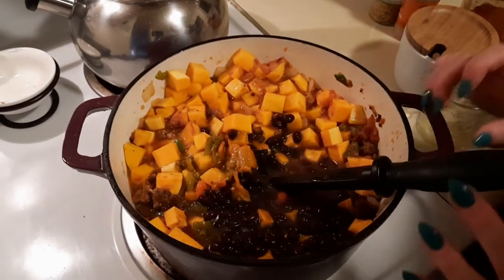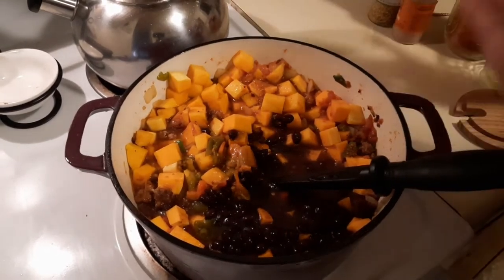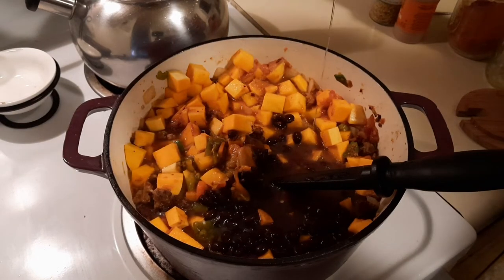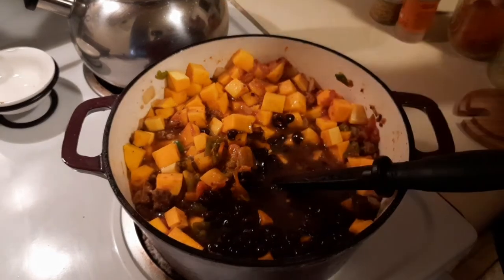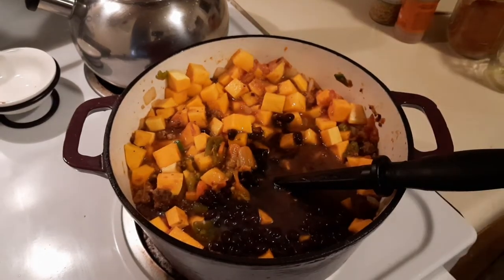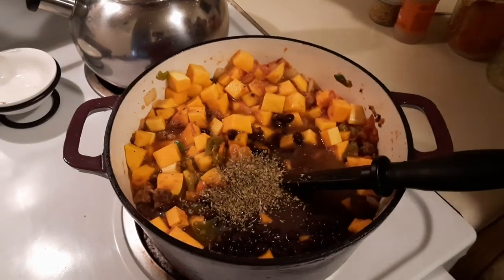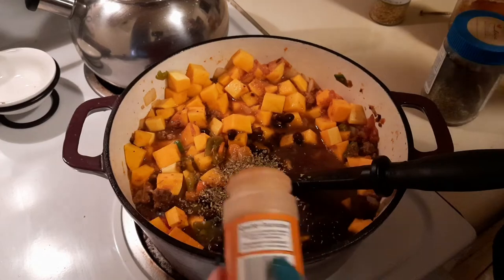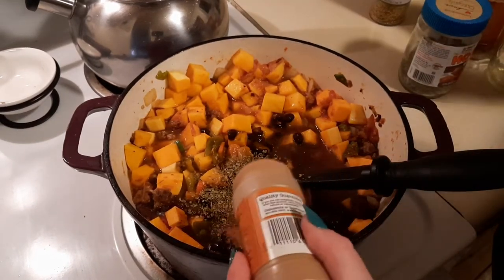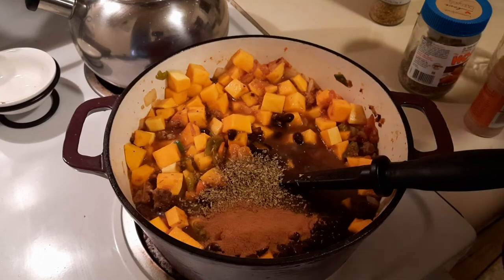I only have this on medium heat. Now we want to add about a tablespoon of honey — the sugar is just going to help bring out the flavor of that winter squash, and it's not going to be enough to make it a sweet dish. Then we want some oregano — a good healthy teaspoon — and about a teaspoon of cinnamon. We can always adjust later. Then about a tablespoon of smoked paprika.